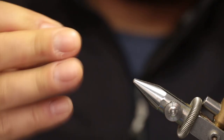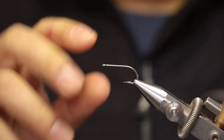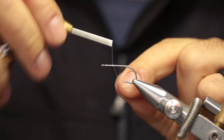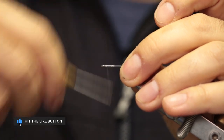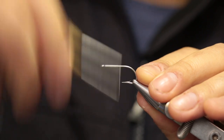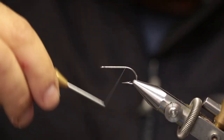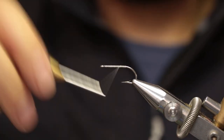To get started, take a hook from the packet and place it between the jaws of the vise and lock it in place. You want a level hook shank and the hook point exposed. Lock your thread in place about a third or a quarter of the shank behind the eye, wrap thread forward laying a thread foundation, and then with touching turns wrap the thread backwards. Depending on the specific hook design you're using, you can stop the thread foundation at the start of the bend.